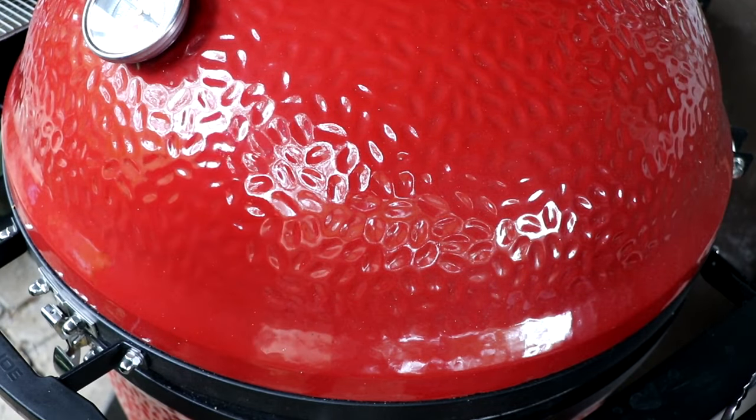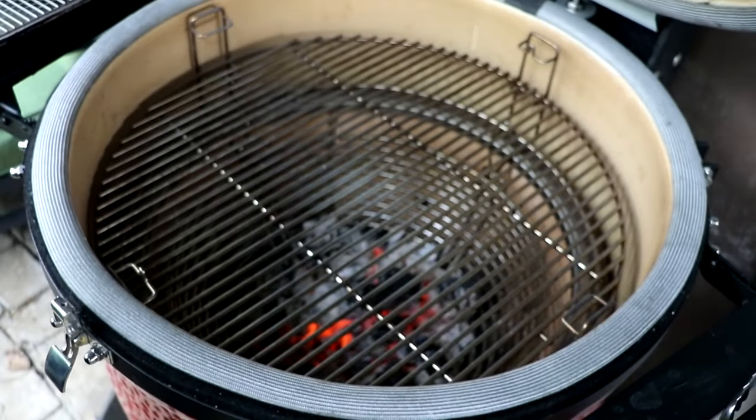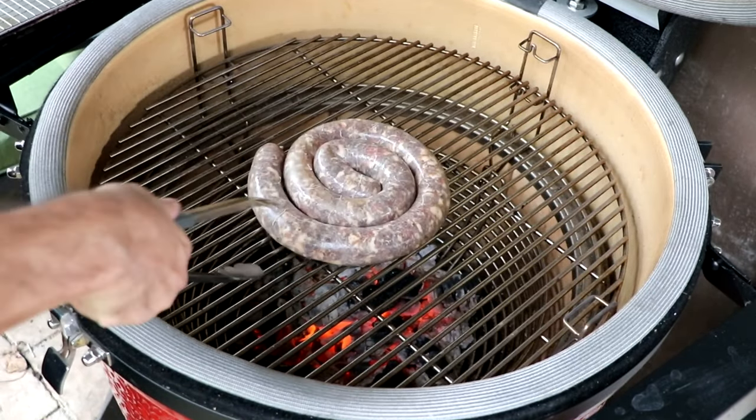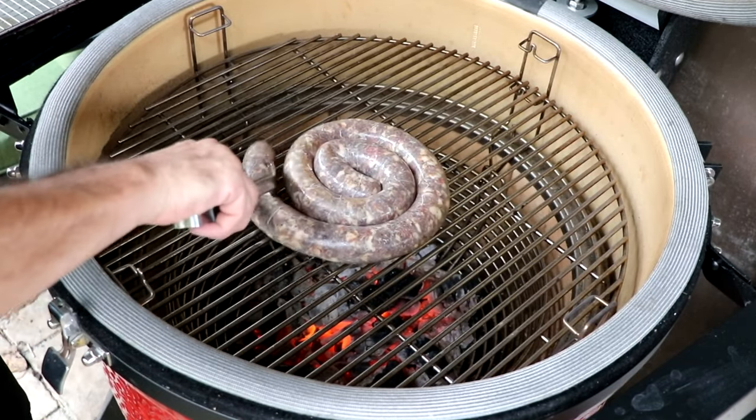You can obviously cook this any way you want, but the preferred way to cook boerewors is to roast it over coals, also known as a braai. And trust me, it makes all the difference.